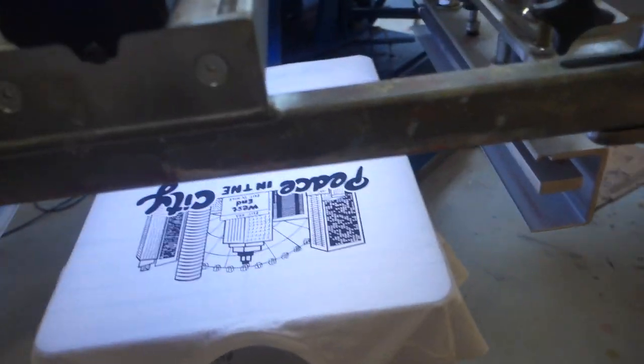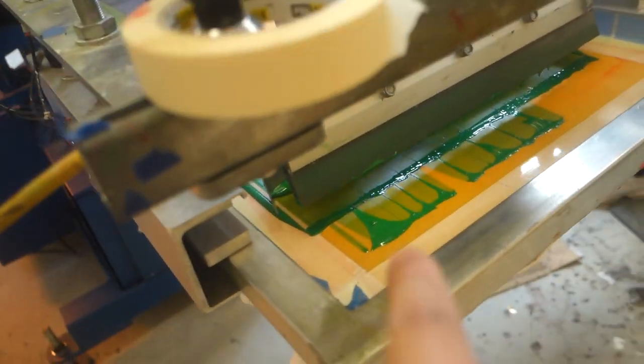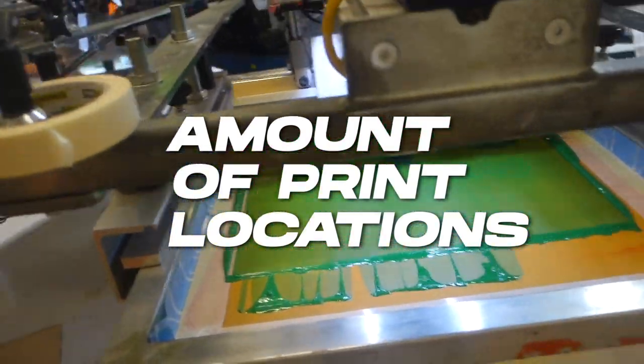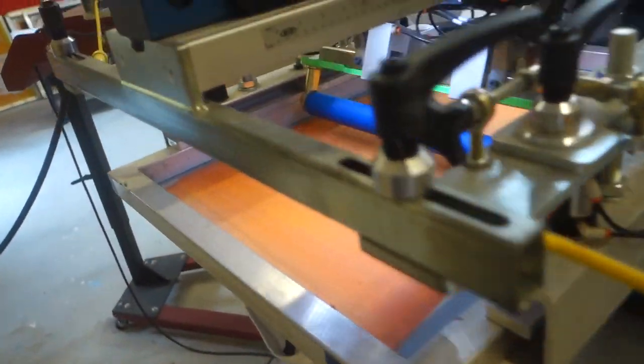The next thing is going to be how many colors are on the actual t-shirt itself. It's going to be one price for one color and a whole other price for a second color, plus the location of it. So you're paying two prices for two different colors, but if you also have the bag or the sleeve printed, that's going to be a whole other price on top of it. To get the best pricing, you're going to be talking about quantity. The more you order, the better price breaks you're going to get. At minimum, some shops will do 24 to 50, some start at 50 to 100 t-shirts, but usually you'll see the best price breaks at a thousand plus.